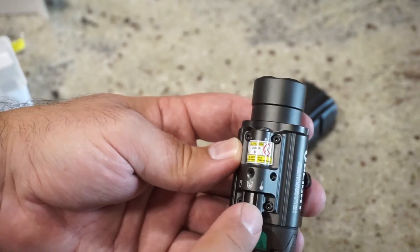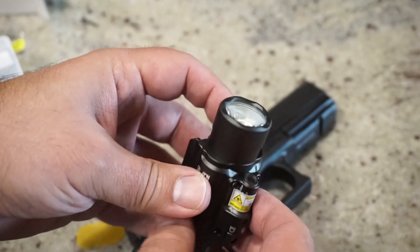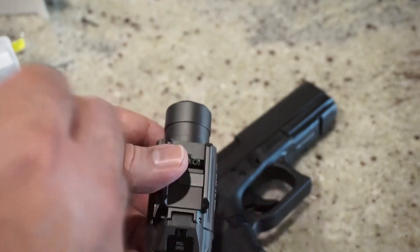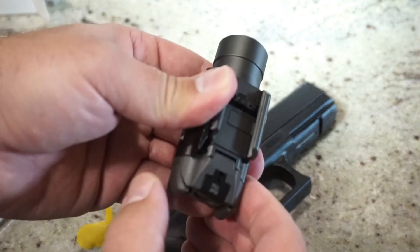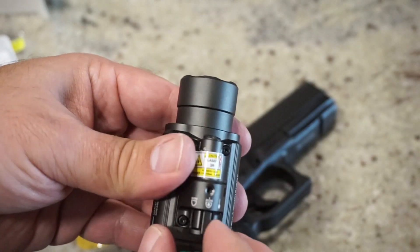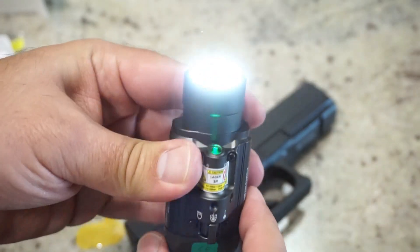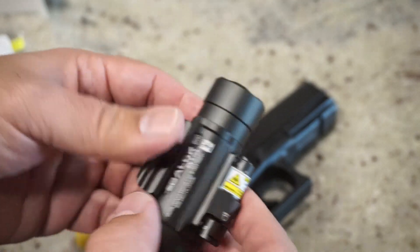Let's go ahead and mount it and see what it looks like when we put it on the firearm. One thing I want to point out: you've got the laser-only mode, you've got the laser and light mode, and you've got the light-only mode. Once it gets dark, we'll test this out in pitch black and see how well it lights up the apartment. Buttons are very responsive — you just click on the back, super bright. We can turn on the laser and the light combo. If you do a twin click, it's going to go into strobe. That's your laser and light combo right there, and then just the laser. Very, very cool.